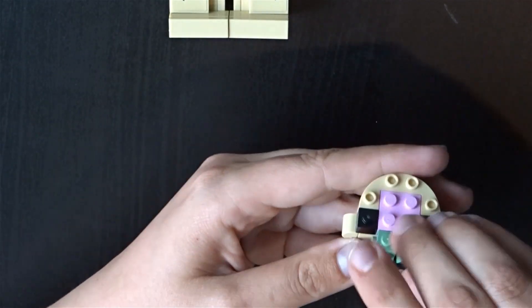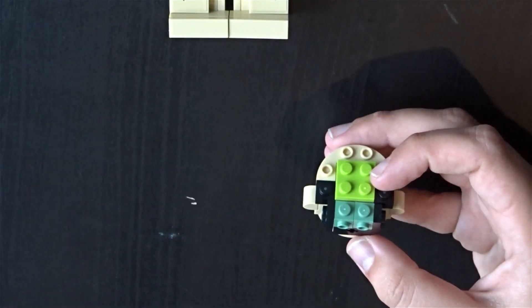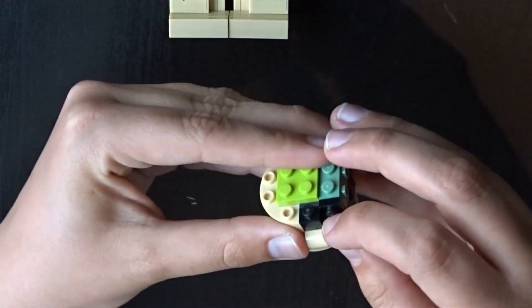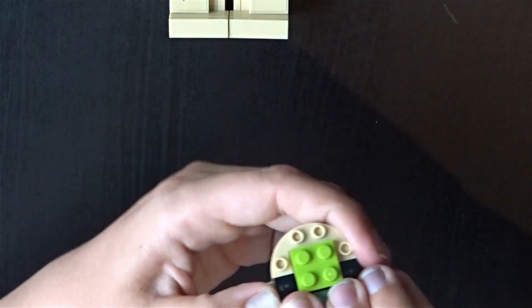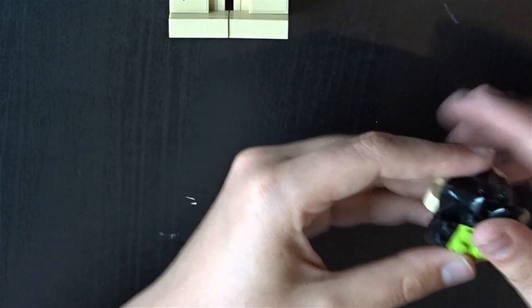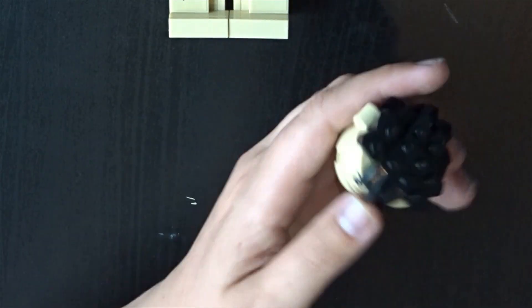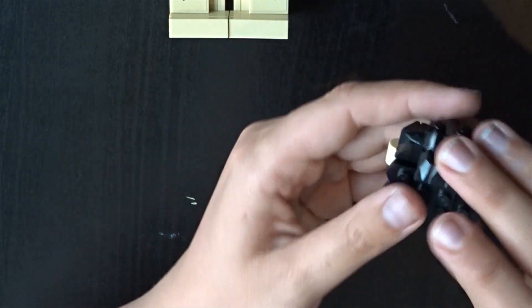As for Umbridge, it is the same hair piece that we get for Aunt Petunia, which is nice but in a slightly different color — light brown instead of dark brown. It's still the same mold and it's a nice hair piece. I like it for Umbridge more than I like it for Petunia, but I guess it would work for both as they're both kind of the same age.